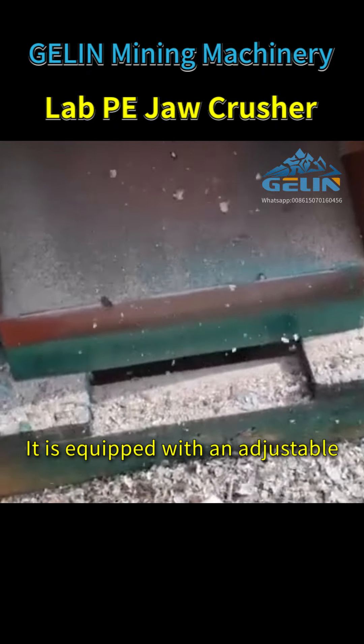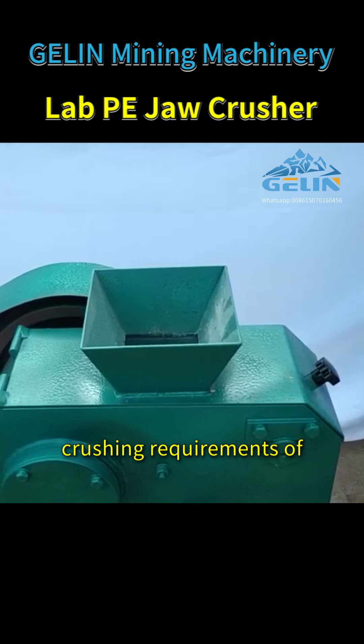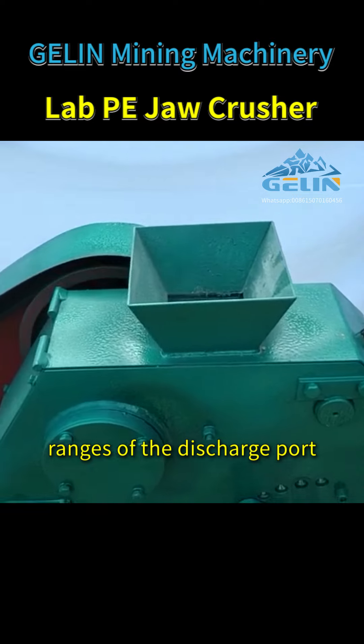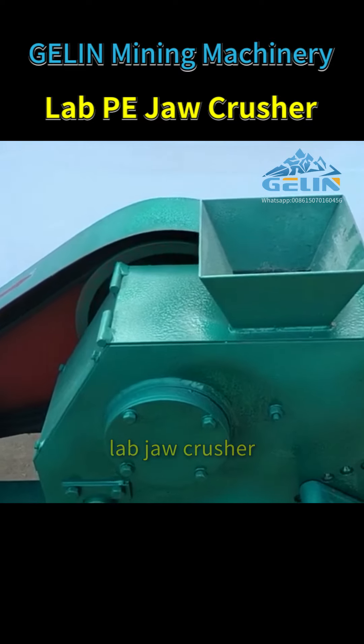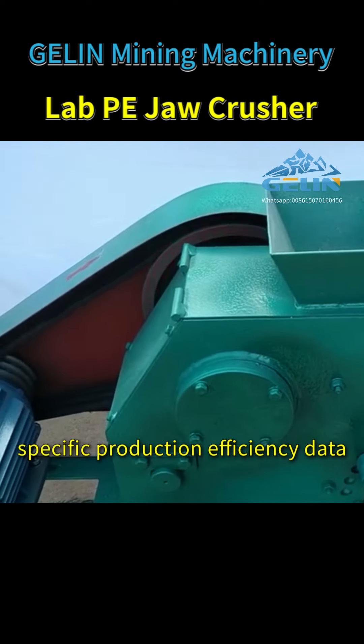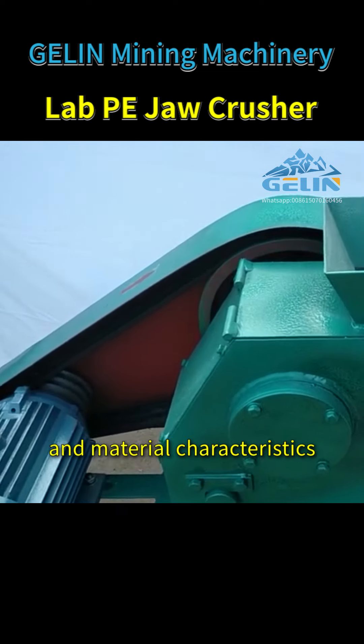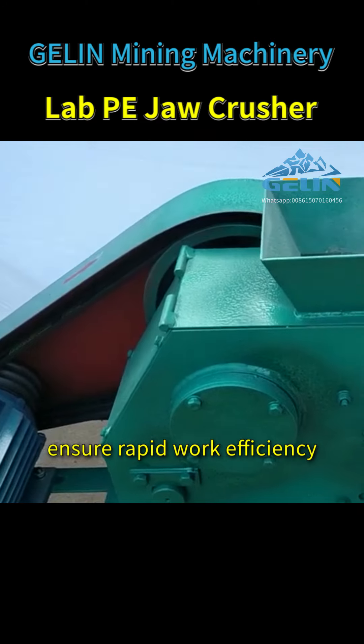It is equipped with an adjustable discharge port to meet the crushing requirements of different particle sizes. Different models have different ranges of the discharge port. When selecting the appropriate lab jaw crusher, specific production efficiency data, application scenarios, and material characteristics should be considered to ensure rapid work efficiency.